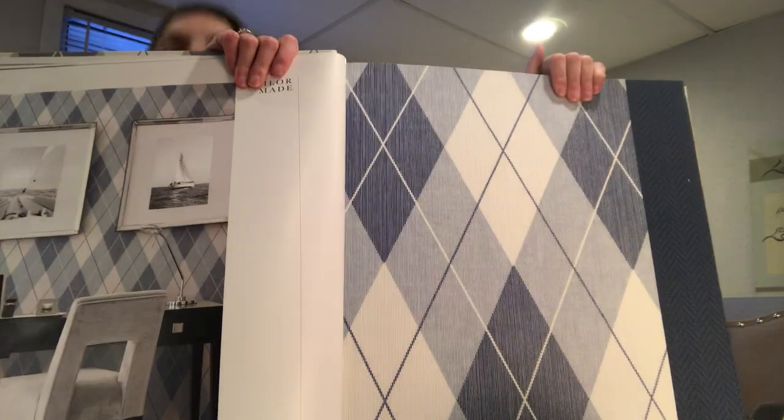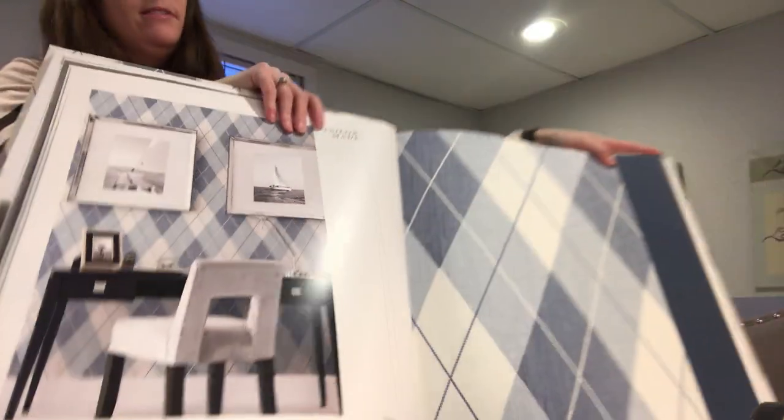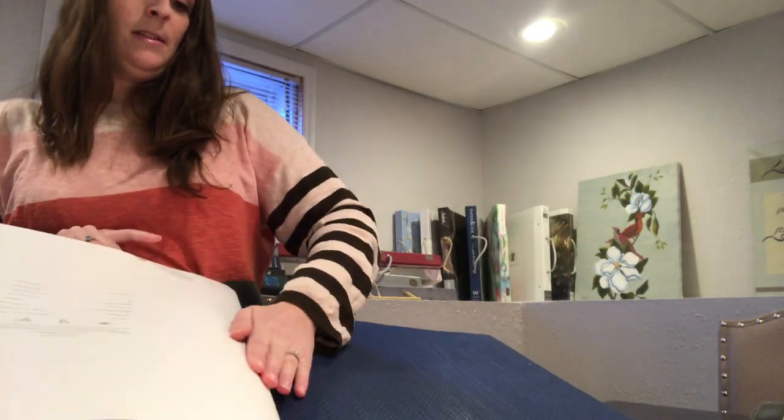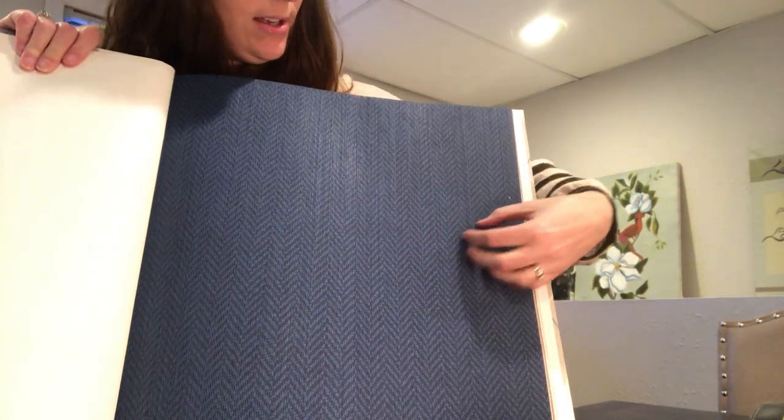Here's a picture of what it looks like on the wall, though it doesn't do it justice whatsoever. Here's another color of the argyle - nice blue, and blue is very in right now. And then here's another sample and it is a herringbone. You can see it's that same string texture. It comes in different colorways throughout the book, but it's very pretty. It's such a subtle pattern, but it still adds so much to your walls, way more than paint ever would, even though I really love paint.